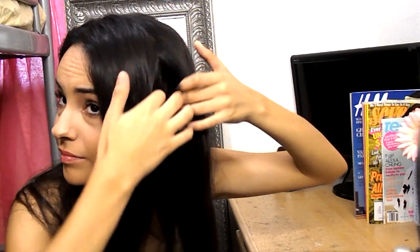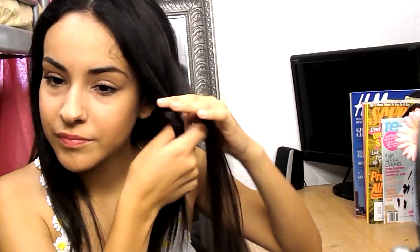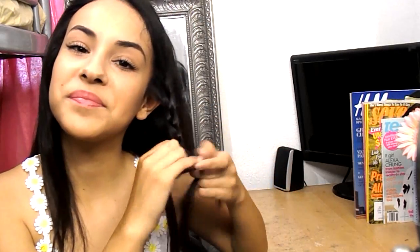Okay, so for this hairstyle, I'm going to be sectioning off these two strands of hair towards the front of my head, and then I'm going to be braiding them. Since they are going to be braided, they are going to be a little thinner than usual, so I do recommend using smaller elastics to secure them.